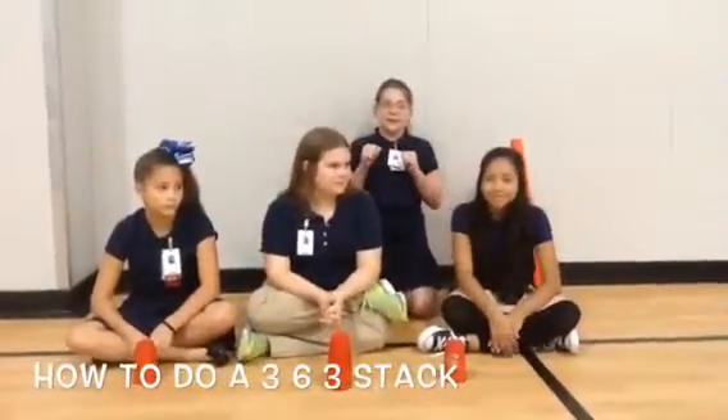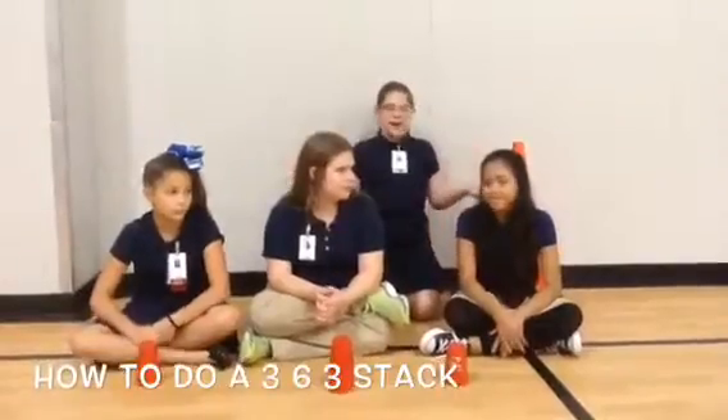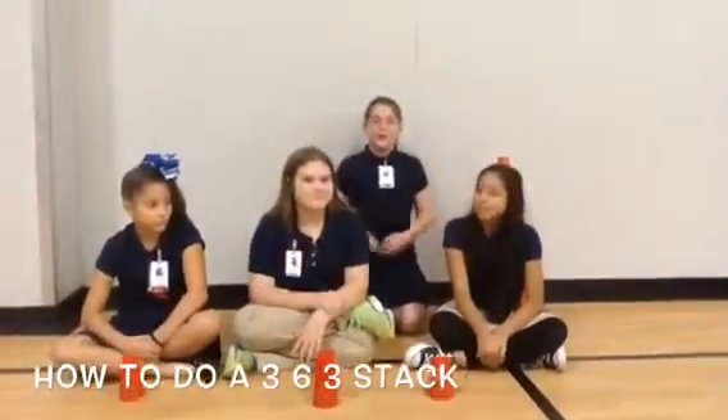Hello everybody, it's Daniel here, and I'm Daniel, and Mario, and today we're going to start with 360.